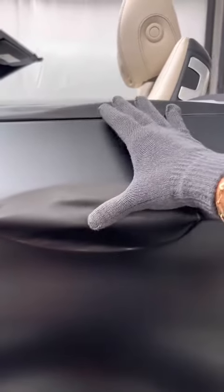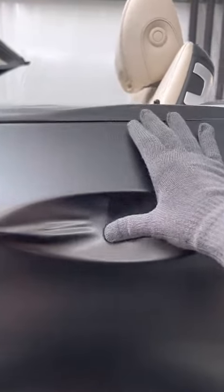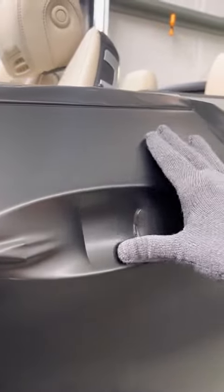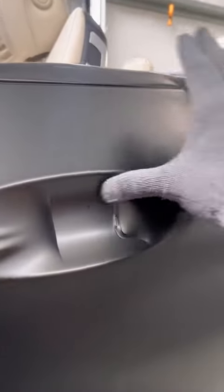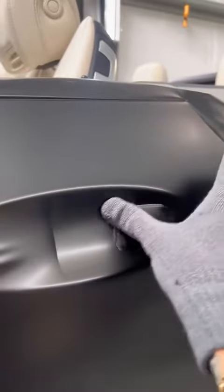Now once it's ready, you want to start in the middle just like that. By doing this you're squeezing the air out to each side where the hole is. Just like so. Get it nice and tight.